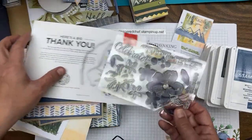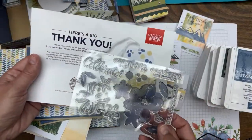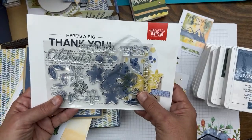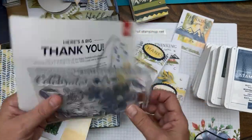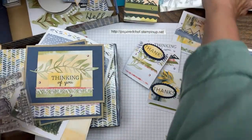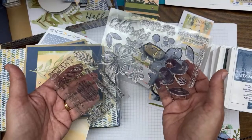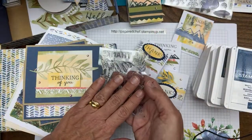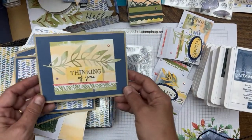This month we got a free gift — a bonus stamp set I haven't played with yet. Every March is Paper Pumpkin's anniversary and they give us a free extra stamp set, colored pencils, or something fun. Everything I'm going to show you was made with the regular kit stamp set. I didn't play with the bonus to see how much I could create from just the one kit.